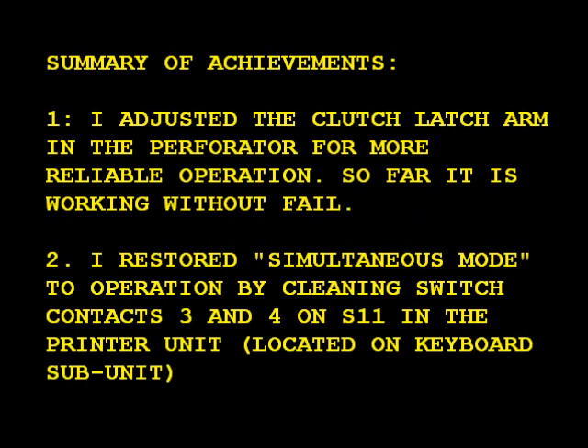In summary, this video shows how I adjusted the clutch latch arm in the perforator for more reliable operation, and since I did that it's been working without failure. The other thing I accomplished was I restored simultaneous mode to full operation by cleaning switch contacts 3 and 4 on switch S11, located on the keyboard subunit of the printer unit.